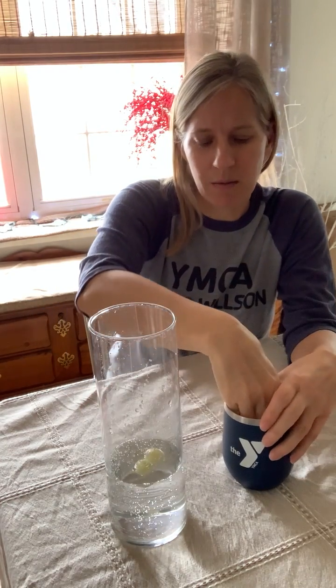Hi everyone, I am Mary, the camp director here at Camp Wilson, and today we're gonna do a little experiment with grapes and getting them to float. As you can see, I have a vase here, I have some seltzer water, and I have a cup of grapes, and I already have two of my grapes floating. We're gonna add a few more grapes and see what happens.